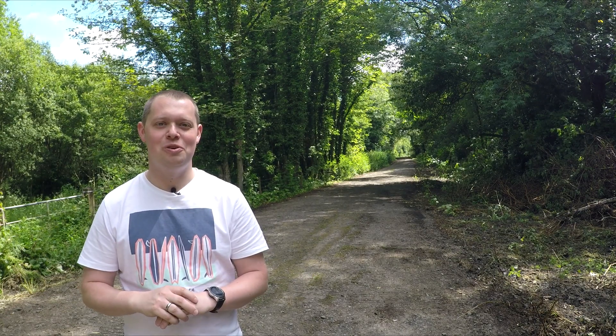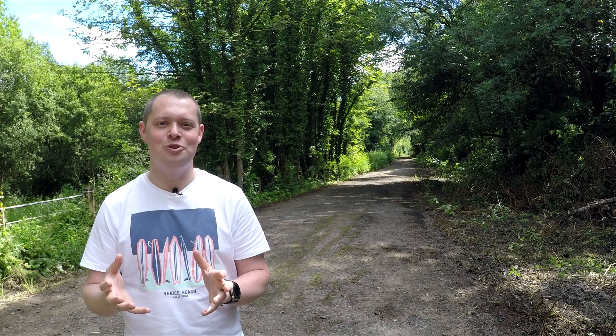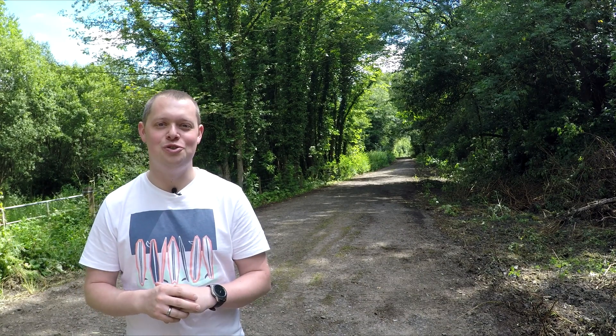Alright YouTube, what is happening? It's Chrissie here and today guys, I'm going to give you a very quick overview on a drone automation app that I have found recently and it's called Drone Harmony.